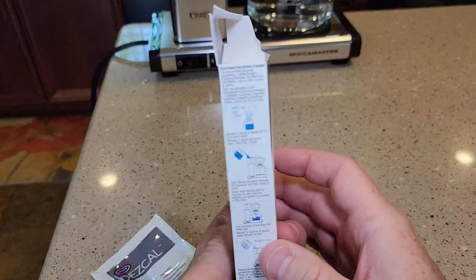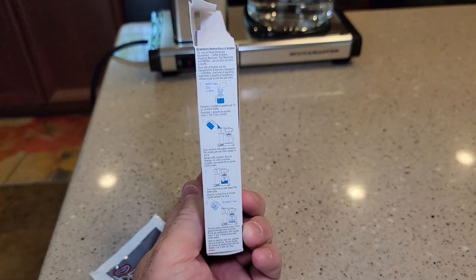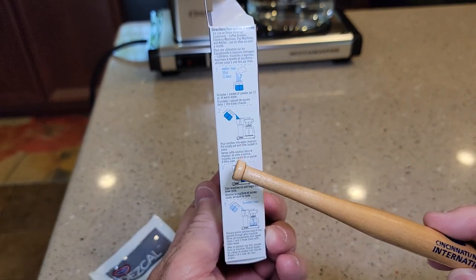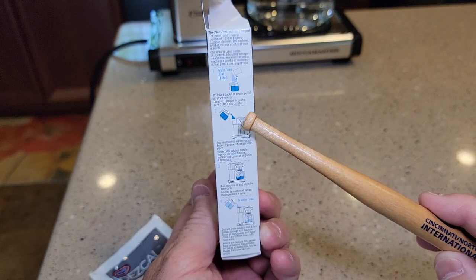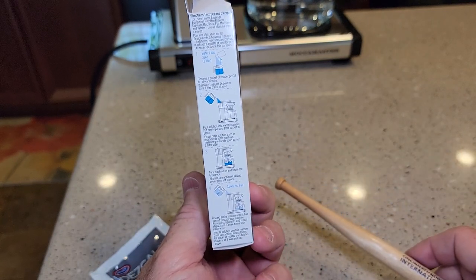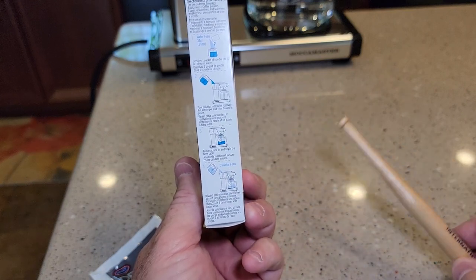The instructions are on the side — they're a little hard to read, but you're going to dissolve one packet into 32 ounces of warm water. You're going to pour it into the reservoir, then turn the machine on and brew the descaling agent through it, and then do three fresh water rinses.